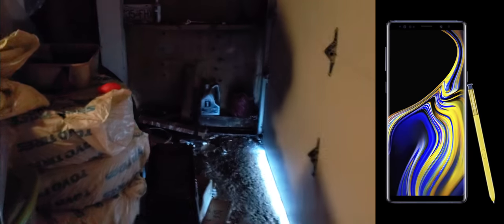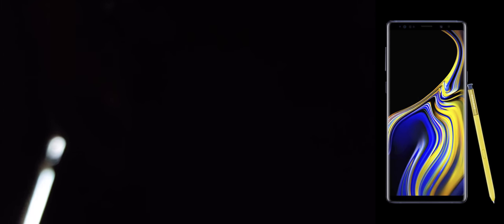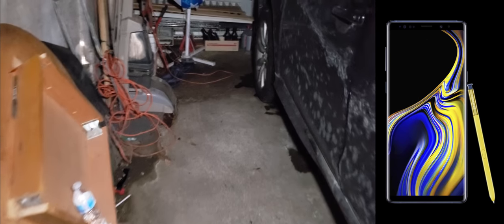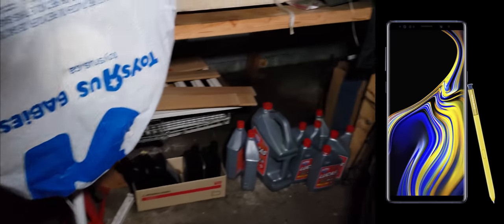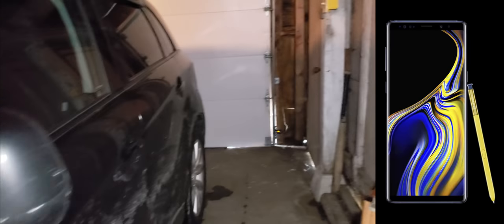Before I step outside, let's check out my garage — it's quite dark. I'm going to turn on the LED light and boom. Very, very handy. This cage is so handy, you don't have to add anything extra. Everything is just mounted on it and it just works fantastic.